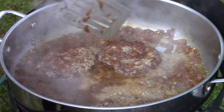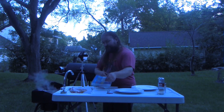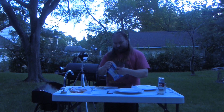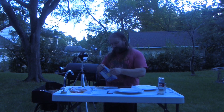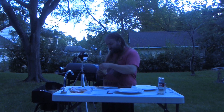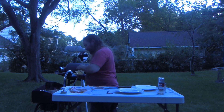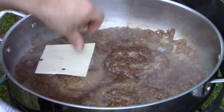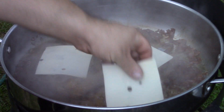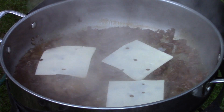Last but not least, we're going to add some cheese — Swiss cheese. This is pre-sliced Swiss, you can find it in any grocery store's dairy department. Because these are rather small burgers, we're just going to go with one slice each — one slice, one slice, one slice, and done. Give that a little bit of time to melt.